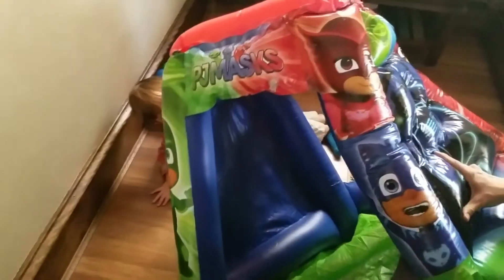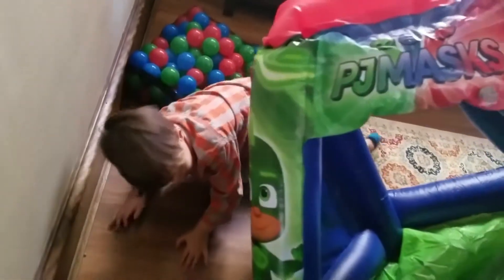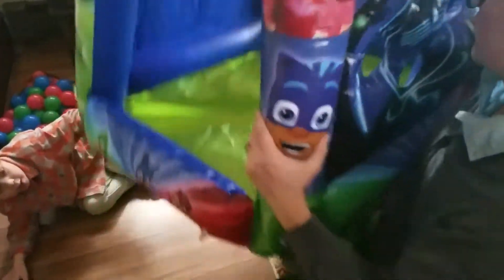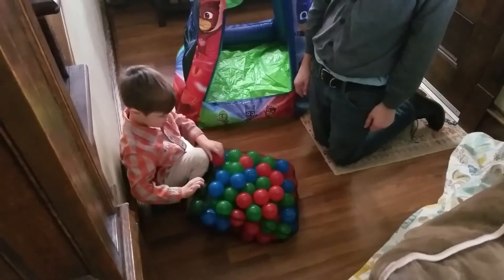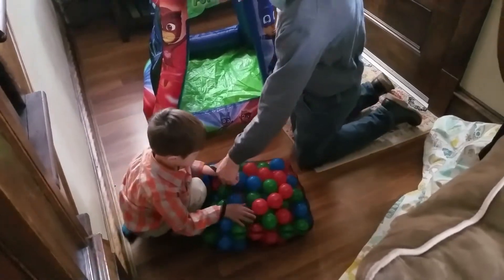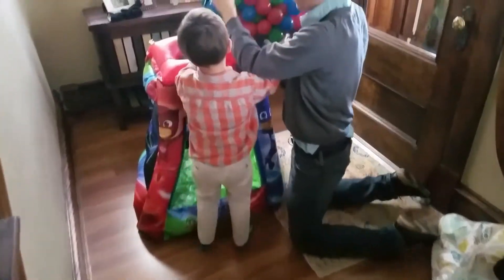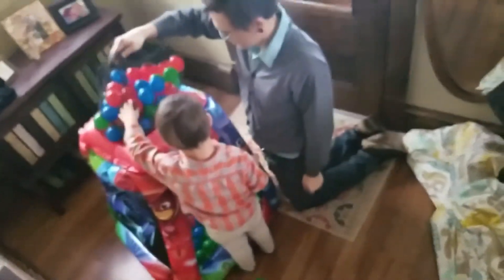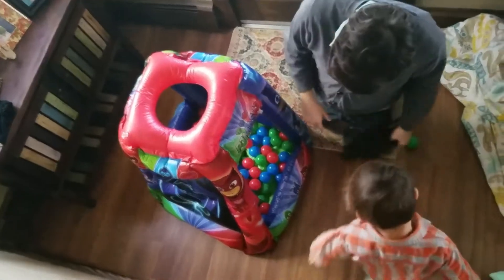They're mocking us. Are we excited, Jonah? Yes. But this part doesn't blow up — not the bottom part. Dump them all in. Lift it up and do this hole right here. Okay. Yay. Cool.